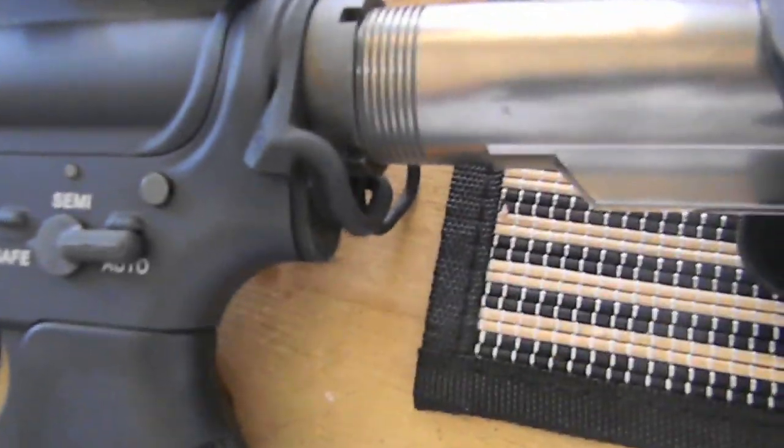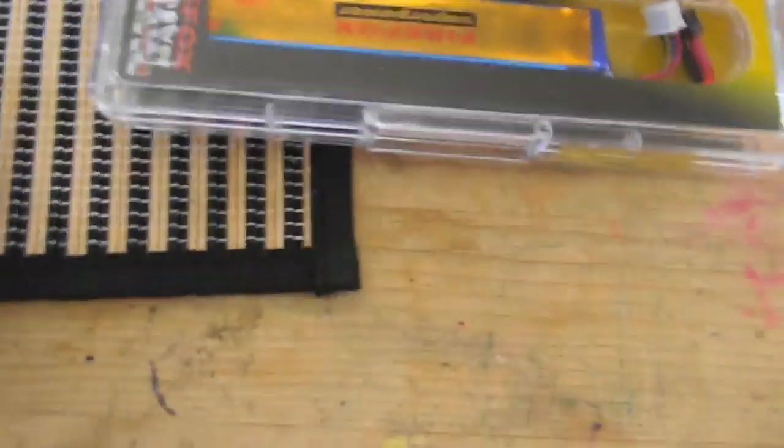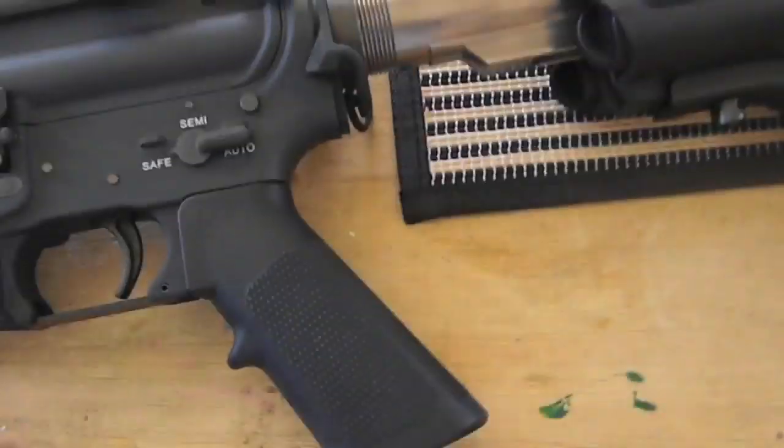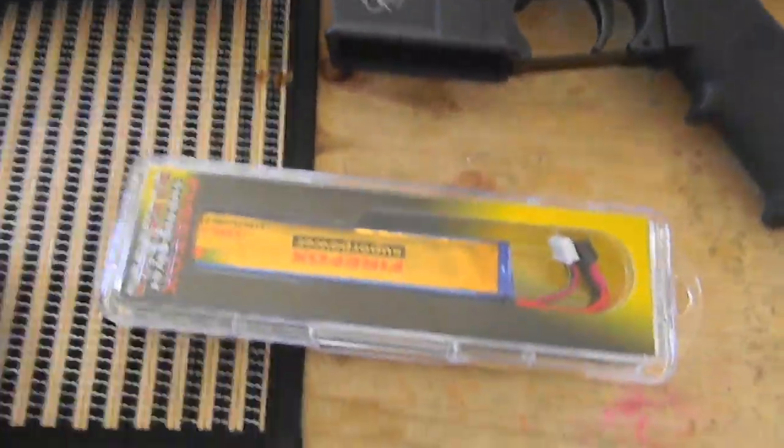He also installed a Magpul ASAP sling adapter. He did the Lithium Polymer battery mod, so instead of that big NiCAD battery that goes in the crane stock in the back — that two long stick thing — there's a single Firefox 11.1 1200 mAh battery that goes inside the buffer tube, which was actually milled to fit the adapter. It doesn't even look like an individual milled it; it looked like it came from the factory. He did an overall super clean job on the gun.